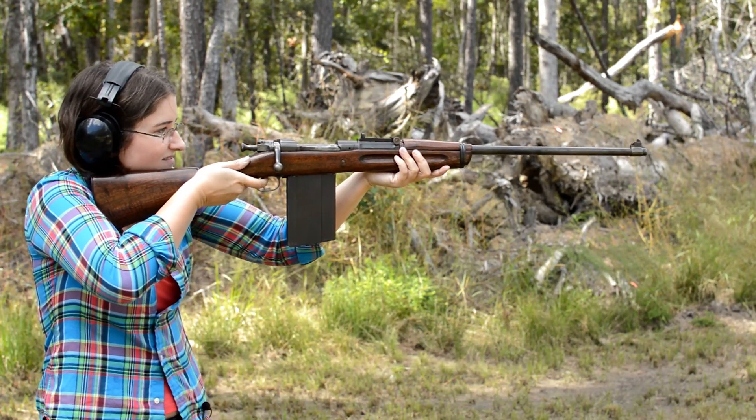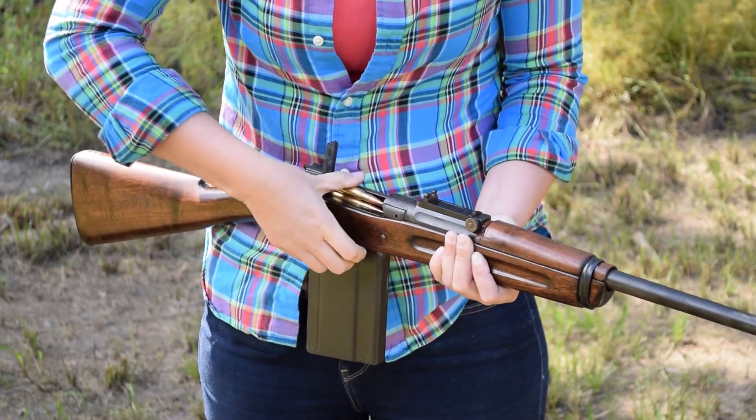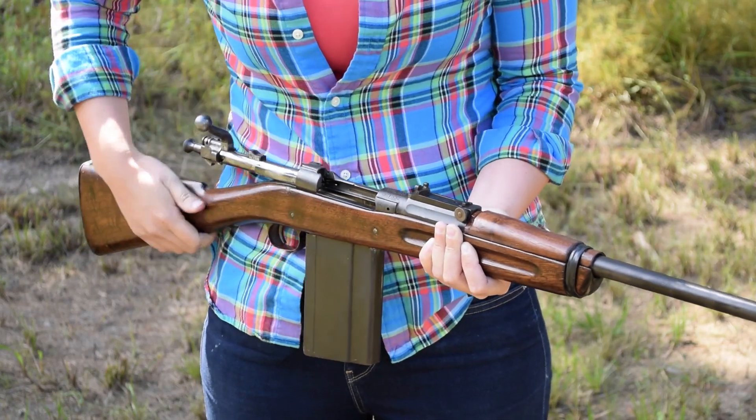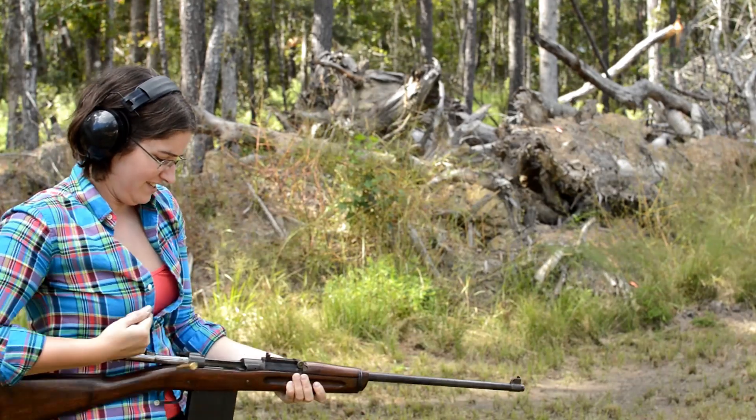Same length, bolt action, and cartridge. But hold up — now we strip in 25 rounds of 30-06. Fully loaded, we're up another 1.4 pounds. Good thing they cut that stock down. Makes my weight lifting a little easier.